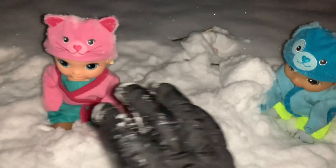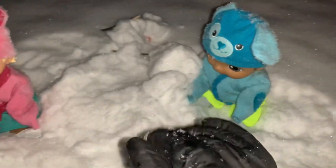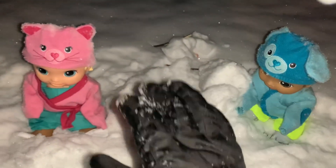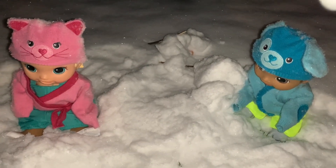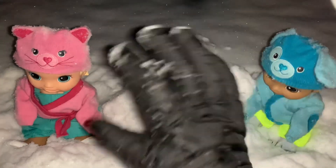All right, you guys, it's dark outside, as you can tell, and it's pretty cold. We're also all getting a little bit wet, so we're going to go inside now and end the video here. But anyways guys, we hope that you enjoyed it. And if you did, please click like and subscribe to help our channel, and we'll see you guys next time. Bye!